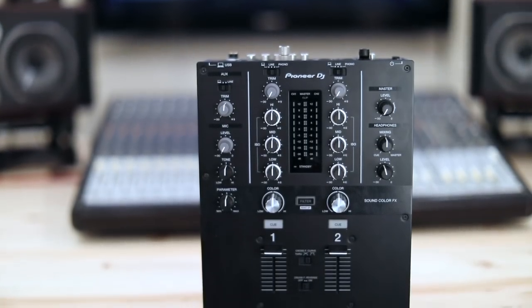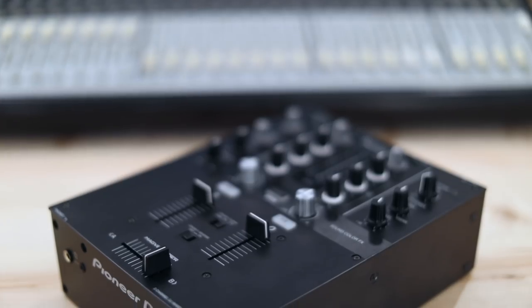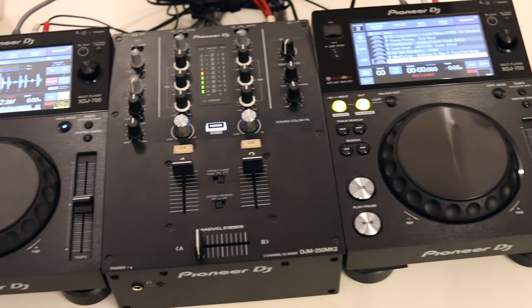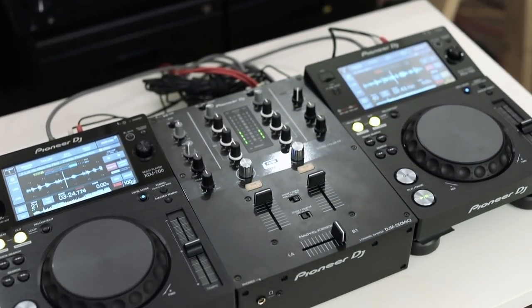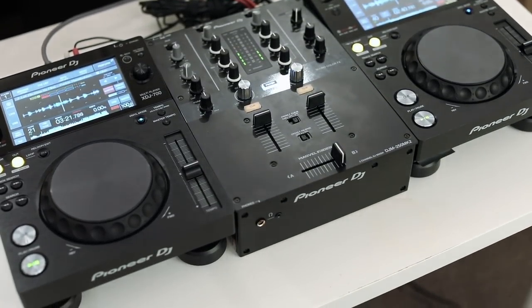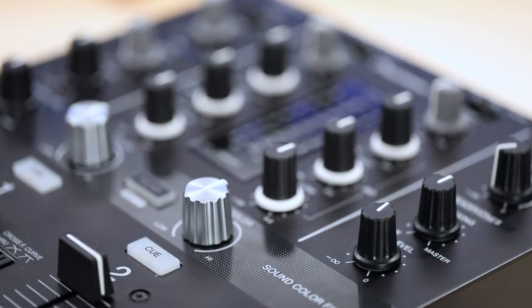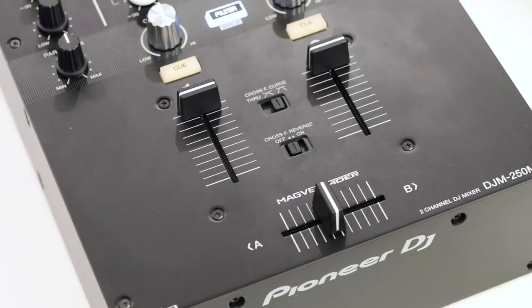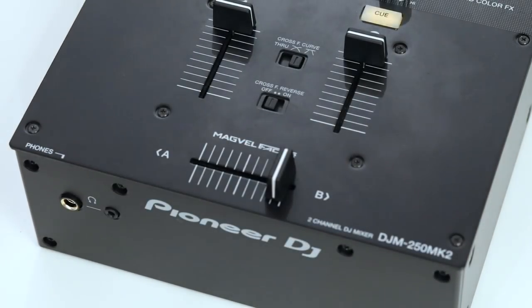The DJM250 Mark II is a two-channel mixer with a USB sound card on board, allowing you to connect it to your laptop running Rekordbox DJ. It also works as a standalone mixer — no computer needed for mixing with turntables playing regular vinyl, or CDJs and XDJs running thumb drives. It has three band EQs, trim pots, sound color effects filtering knobs, channel faders, and a smooth MagVille fader for the crossfader, which is Pioneer DJ's top-of-the-line fader found in high-end gear like the DJM900 Nexus 2 and DDJ-RZ controller.